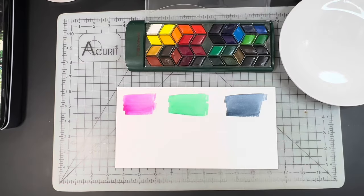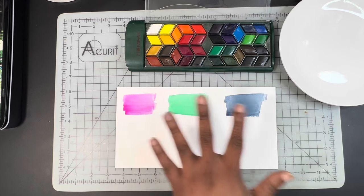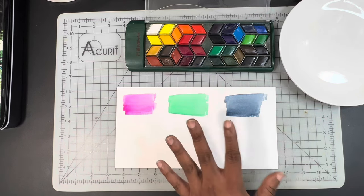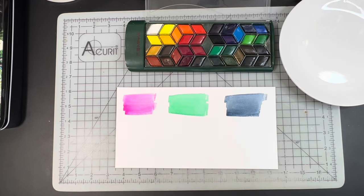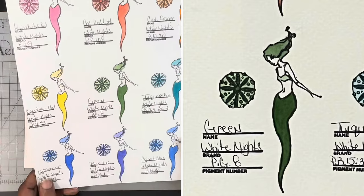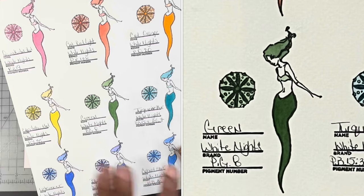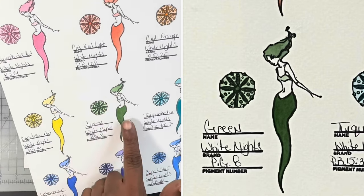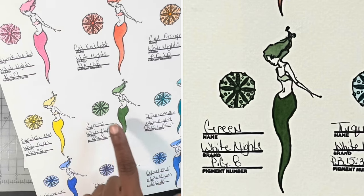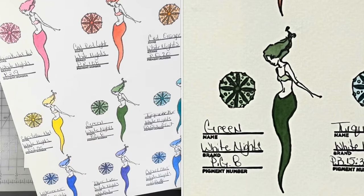Let's do a straightforward example of glazing in watercolor. Here I have a scrap piece of watercolor paper with three swatches put down to allow them to dry so we can do a glazing example. But first, let me show you my swatch sheet for the White Knight tube set. As you look at the swatch sheet, you will see that each color has a difference in depth, perception, and variation based on the number of glazes or layers applied.